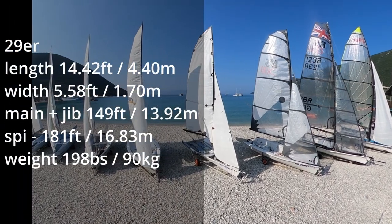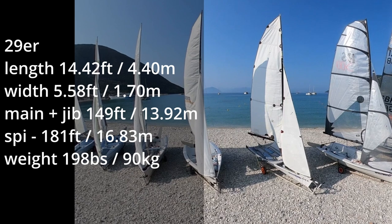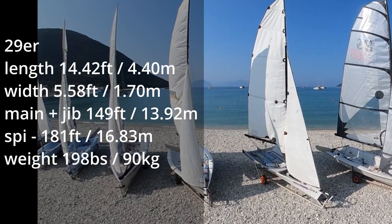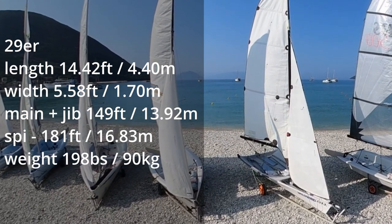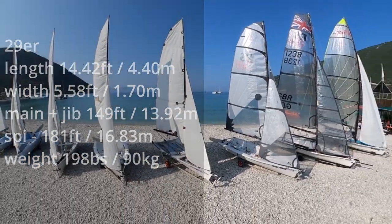The ultimate youth double-handed skiff with big spinnaker and trapeze, the 29er is a great opportunity for younger or lighter sailors up to around 120 kilograms to step up into a high-performance skiff. She's light and extremely responsive and when the wind is up it's a real sleigh ride.